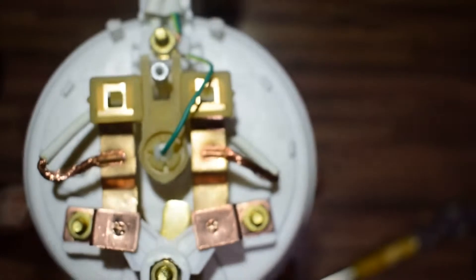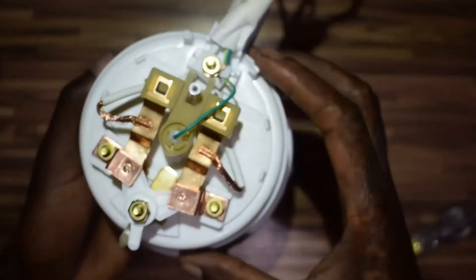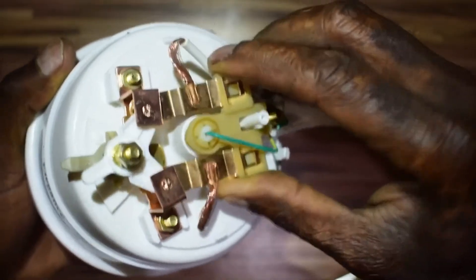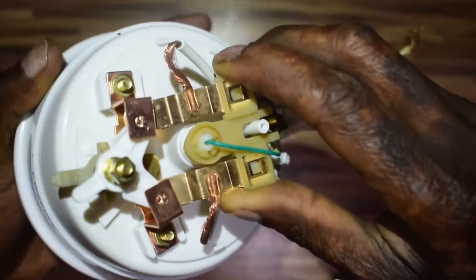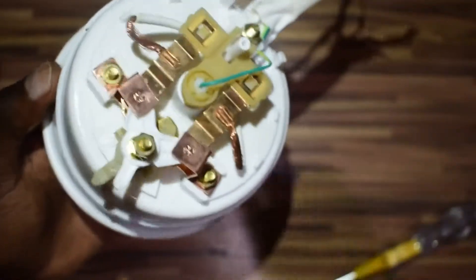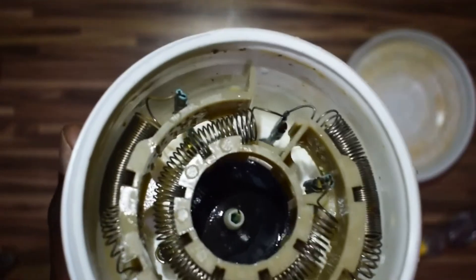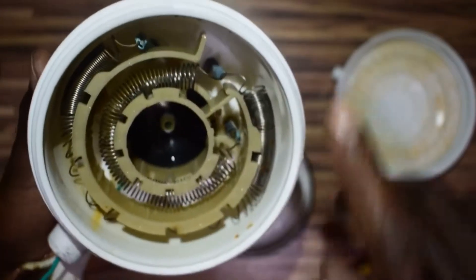This switch here is operated by a diaphragm. So if water goes through at pressure, it pushes the switch like this — you see? It compresses the circuit. And there's a small wire here that is also earth — it increases the protection so you don't get electrocuted.